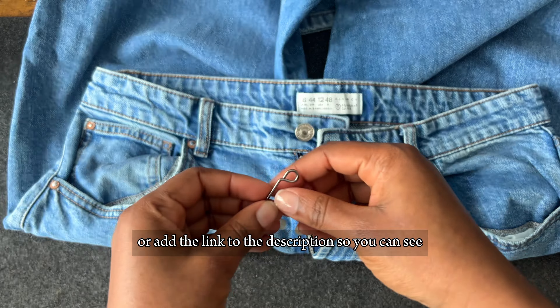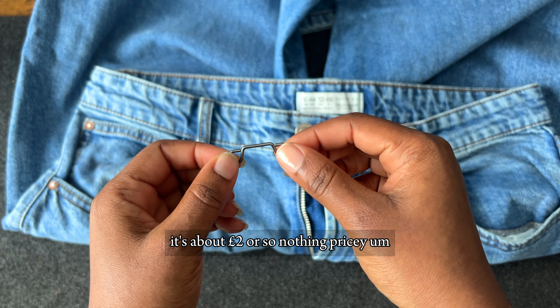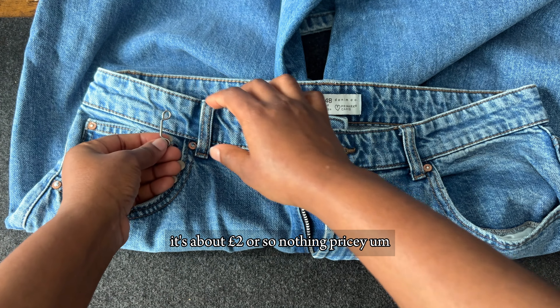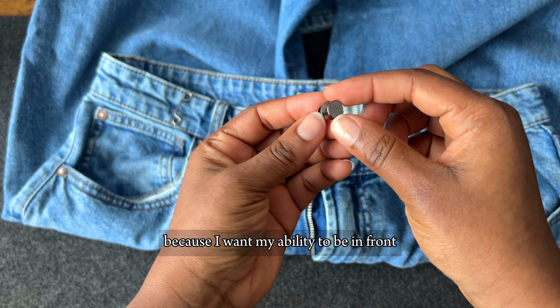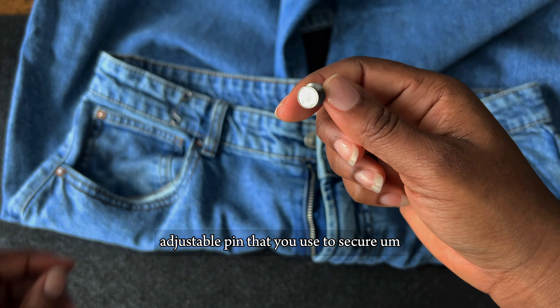So I have this trouser snap — I got them on Amazon, I'll add the link to the description. It's about two pounds or so, nothing pricey. It's really easy to install. I just placed it where I wanted mine to be. You can decide to put it behind or by the side — wherever you want it to be.